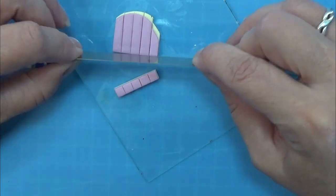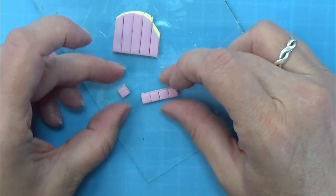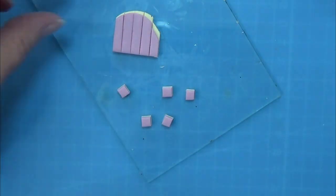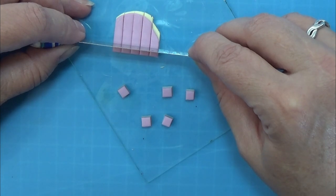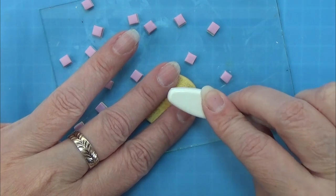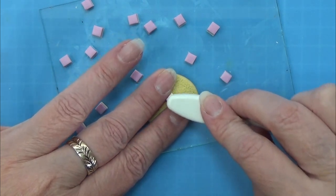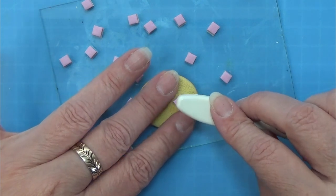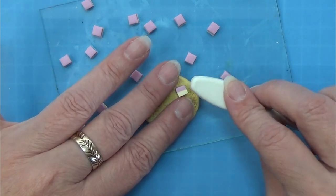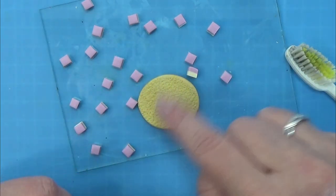After doing that I am cutting them into squares. So here you see I have the small cakes and I am just going to cut them all. I am using a toothbrush and a tiny mold I made from sandpaper to make some small texture on the sides of each of these cakes. It takes quite some time but it looks really good at the end.